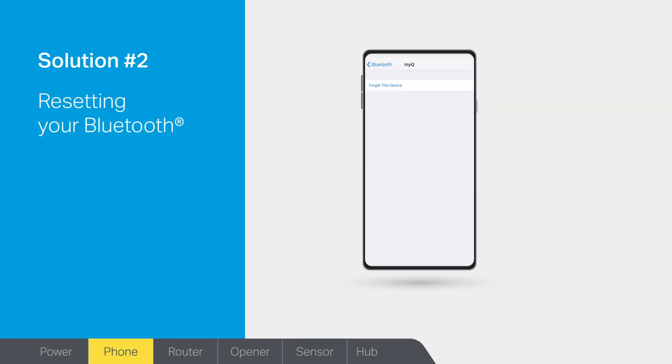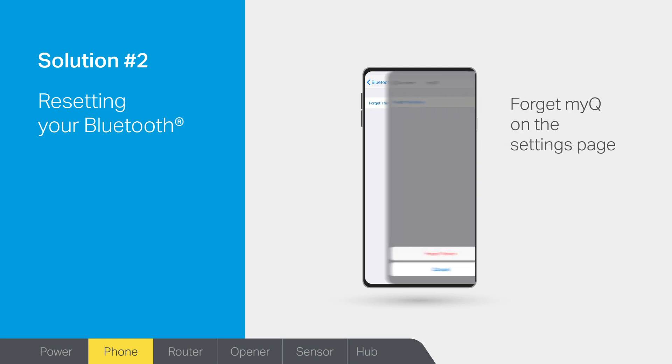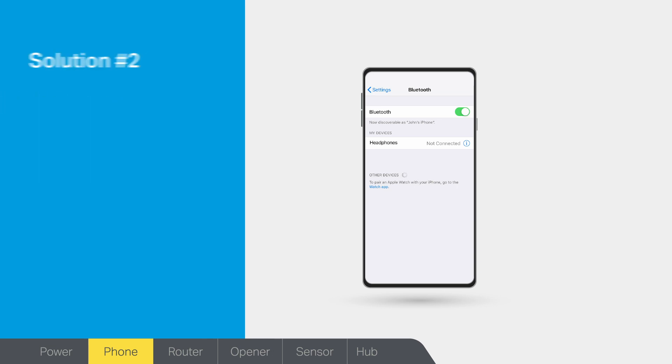Solution 2: do you need to reset the Bluetooth on your phone? To reset, go to your phone's Bluetooth settings and forget your MyQ device. Turn Bluetooth off and on to refresh the Bluetooth on your device. Now, when you attempt to connect, your hub should be discovered.